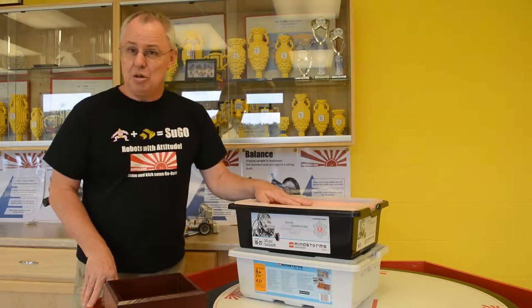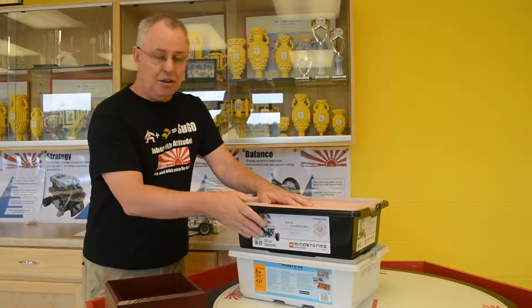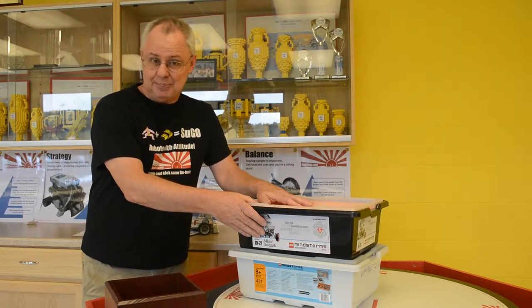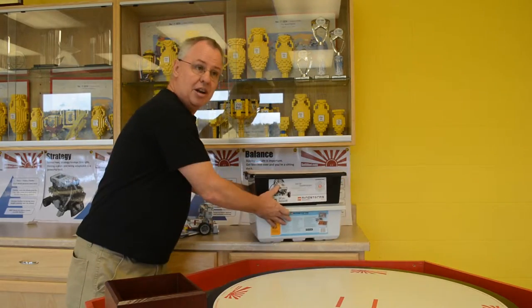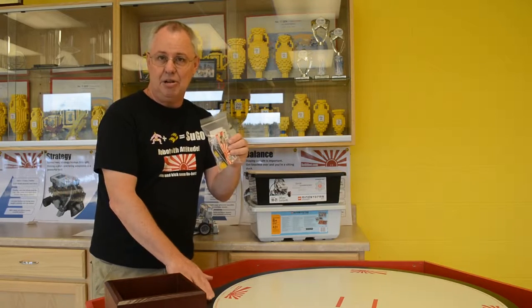SUGO is based on the Lego Mindstorm robotics system. To build your robots, you can start with either the second generation NXT kit or the third generation EV3 kit. But to make your robot a real SUGO robot, you need a couple of extras: a sensor upgrade kit, sensors to detect the edge of the ring, SUGO eyes to see the opponent, and some short cables to make your robot more compact.